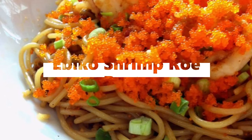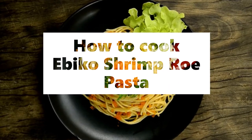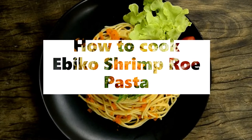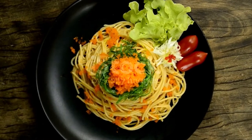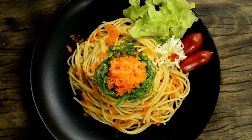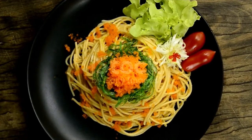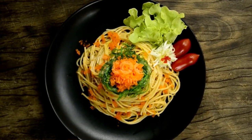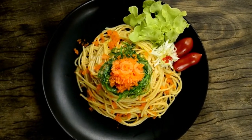Ebergo Shrimp Pro Pasta Ingredients: 2 heaped tablespoons Ebergo or Tobiko, 90 grams Karashi Mentaiko (about 2 pieces), 2 tablespoons olive oil, 1 quarter cup half and half — half cream, half milk.